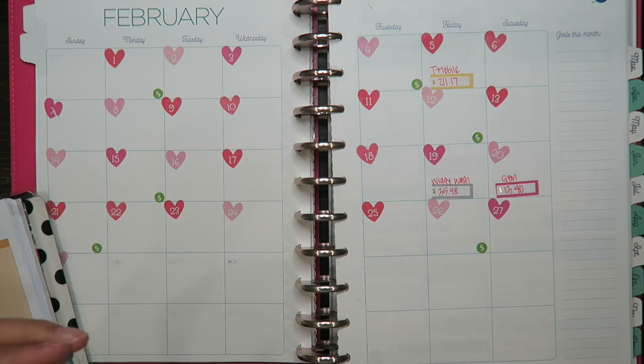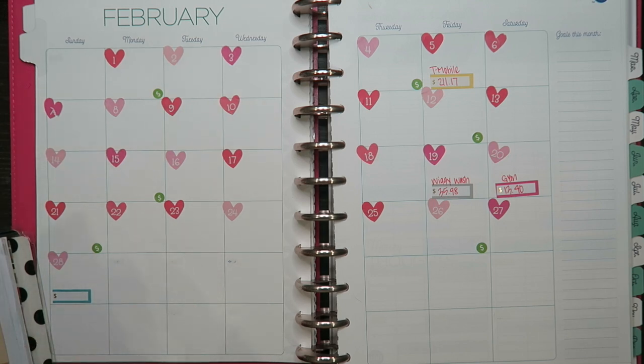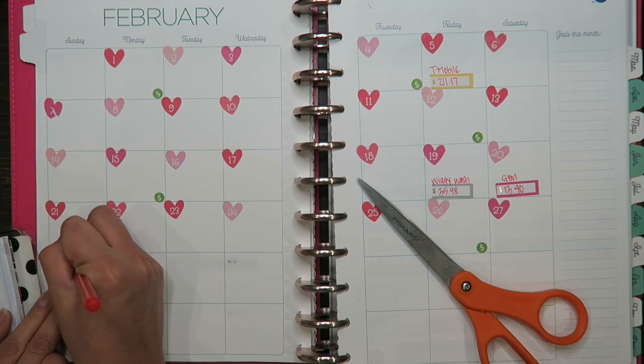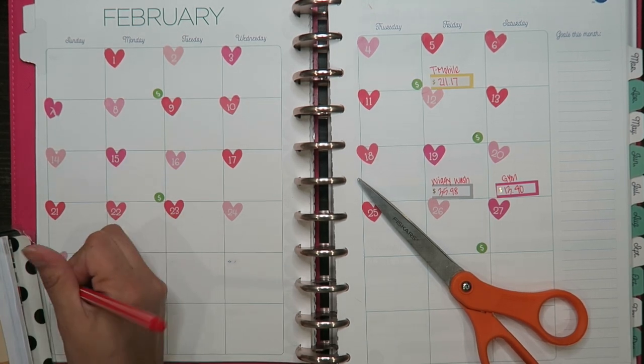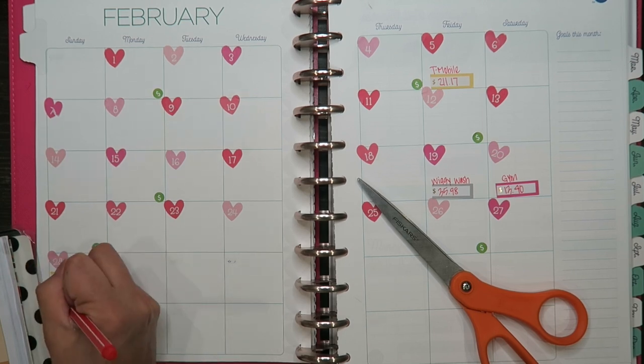The next one is Netflix and I believe Netflix is going up, but we just haven't received how much it is. That is on the 28th. We also have Disney Plus — we got the whole package with Disney Plus and Hulu, and that comes out on the 28th as well. I'm currently paying $12.99 for Netflix, but it is going to go up. For Disney Plus, we're currently paying $13.93.